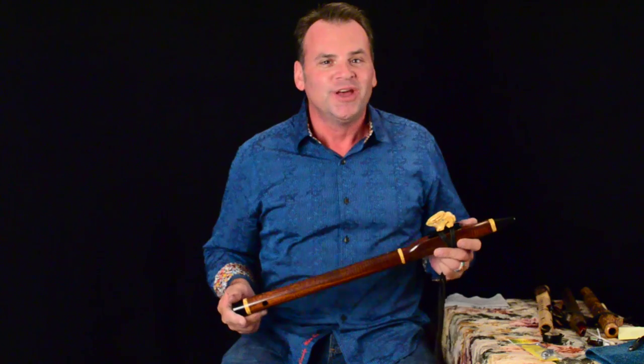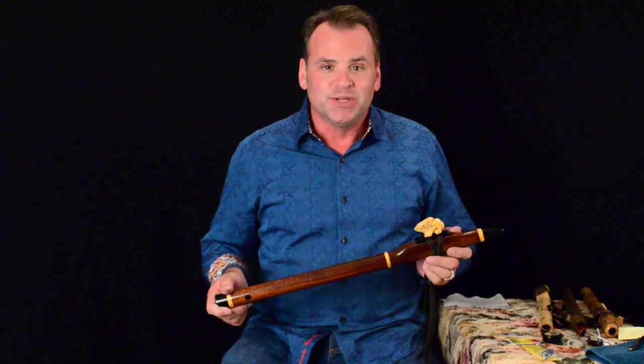Hi, Brent Haynes with Wood Sound Flutes. We're going to talk about how to care for your flute today. There are a number of things that you can do that are going to help you get the most out of your flute over the long haul.